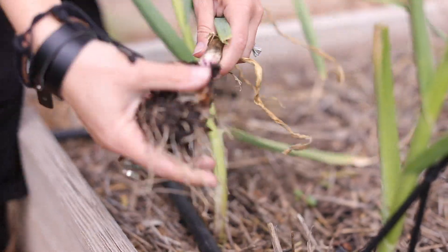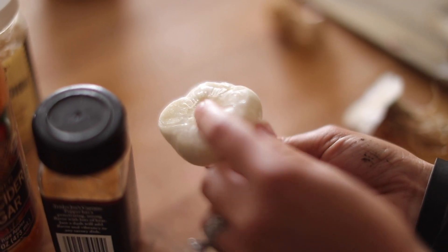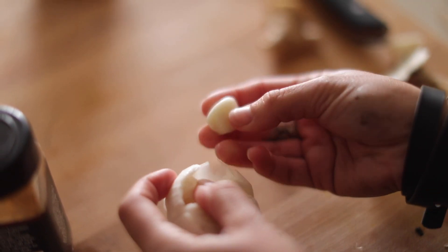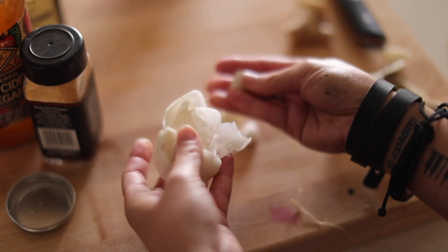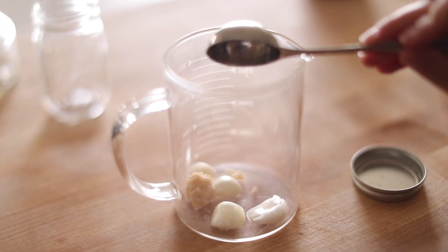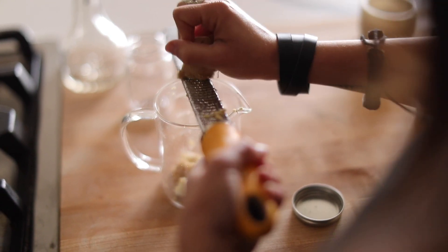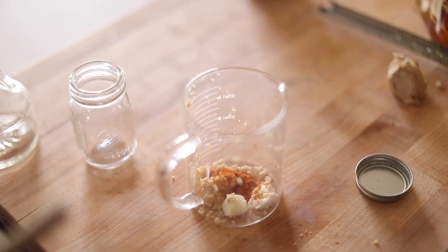Next I'm making fire cider. I have some fresh garlic from the garden — I'm putting three or four cloves in there, which is gonna keep everyone away. I add some horseradish, grate up some fresh ginger, and put that in as well. Then I cover it all with apple cider vinegar and add cayenne pepper for a kick — that's just gonna warm you up inside and help fight a cold or flu.